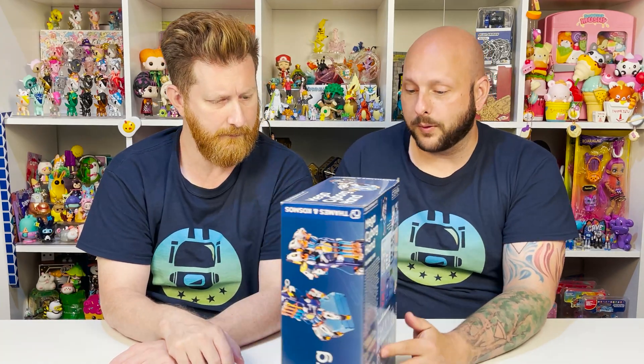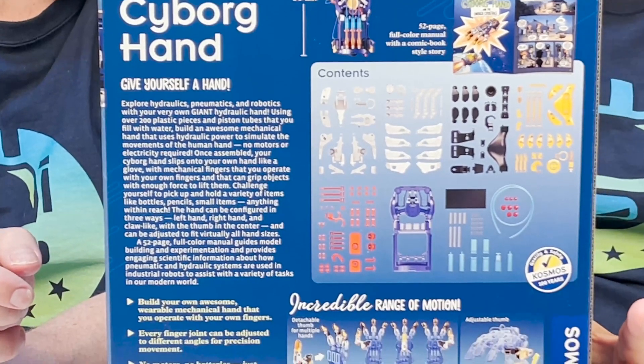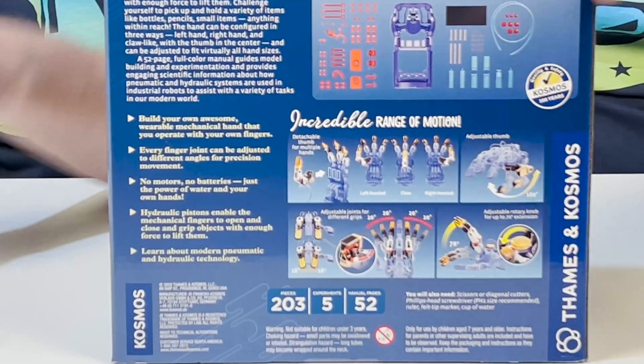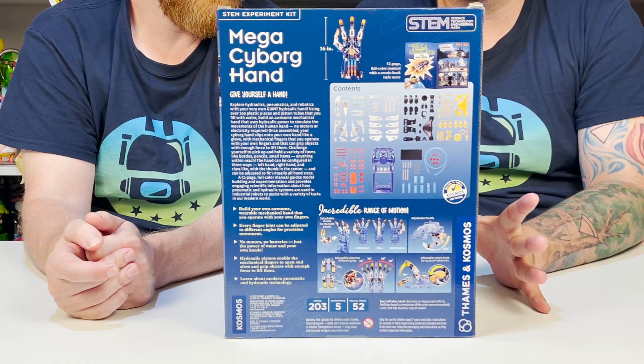Now we do get to build it. It comes in at about 203 pieces. And you can also change the hand to be left-handed, right-handed, or middle like a claw. So there's a bunch of different stuff you can do. Super, super excited about this.